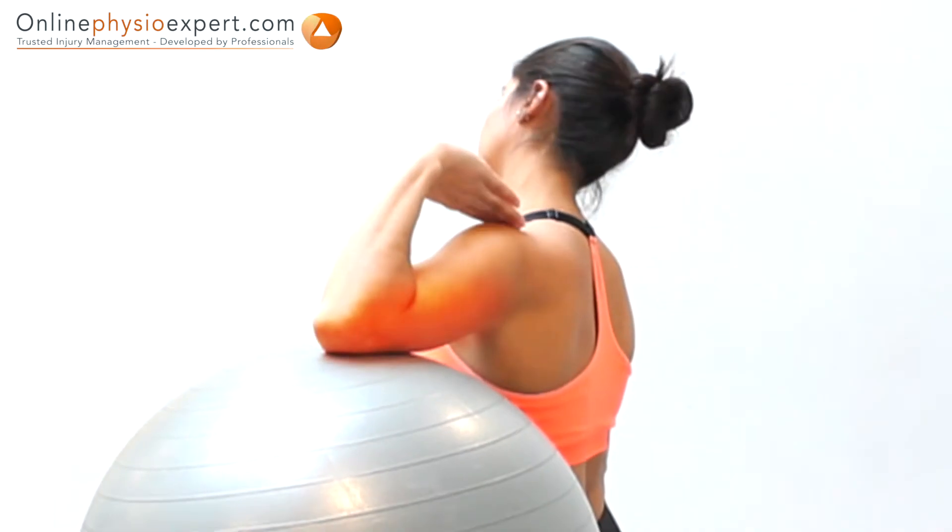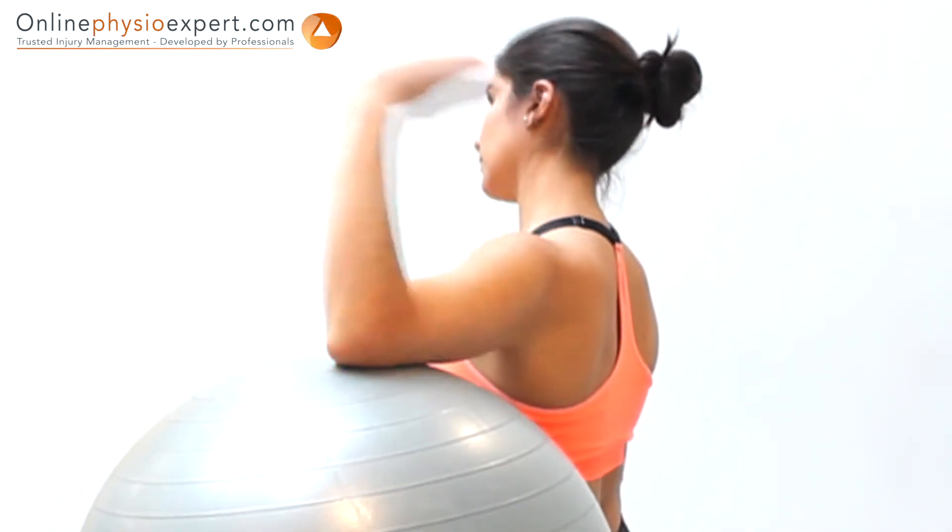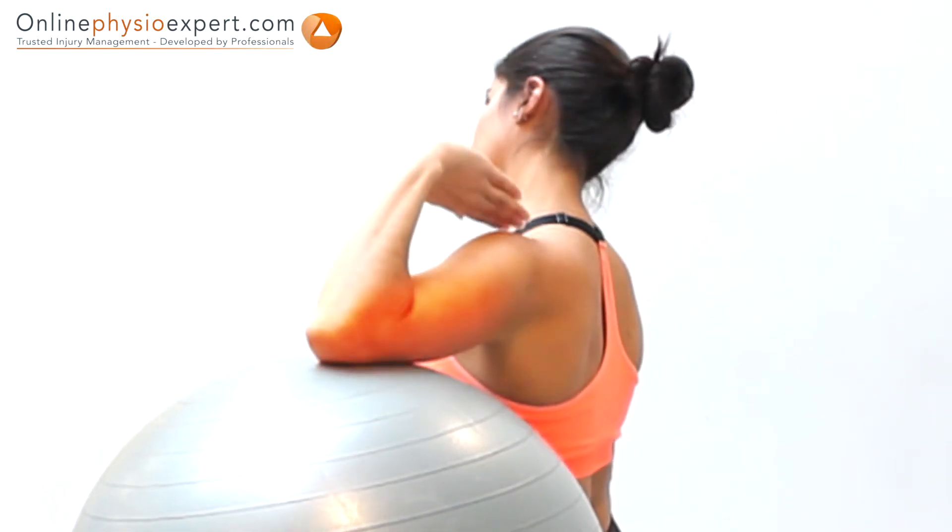When performed correctly, you may feel this exercise as a light pulling sensation through your shoulder, arm and hand.